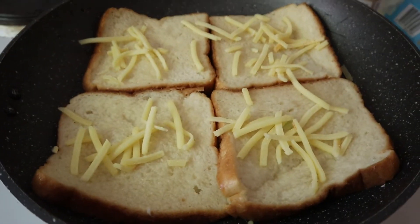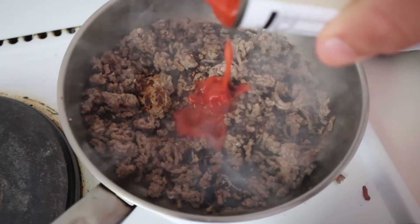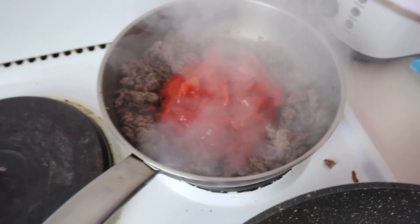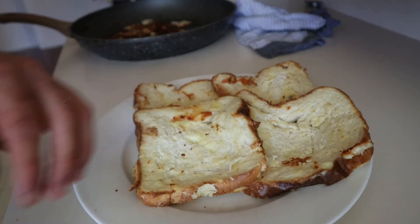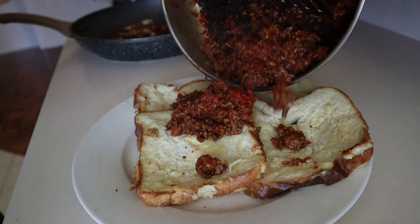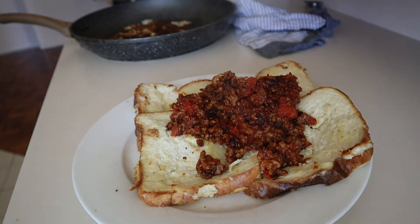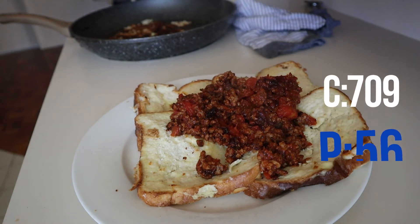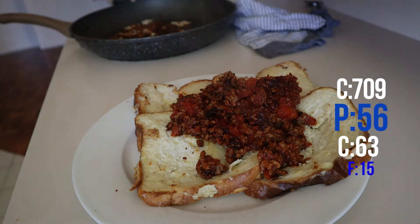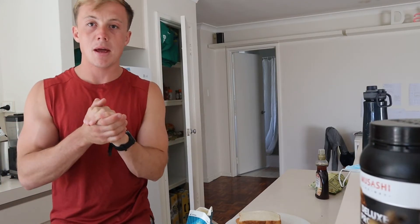Then add your beef mince - this should only take about five minutes. Put some garlic, salt, and chopped tomatoes in there. Plate up, add 25 to 50 grams of cheese, and put it in the microwave for a few minutes if you'd like it melted on top. My camera died during the taste test, but I can tell you they were extremely nice. Catch you at the final meal.